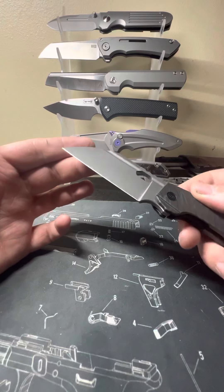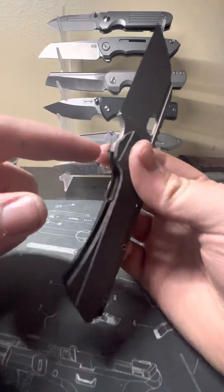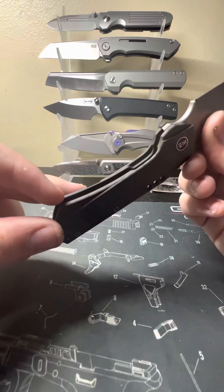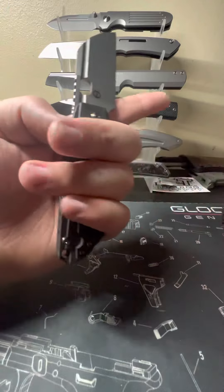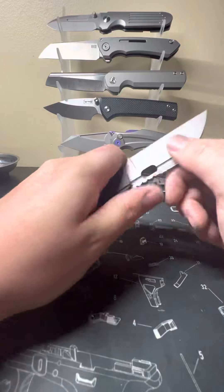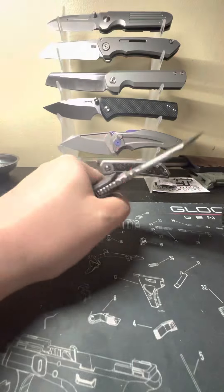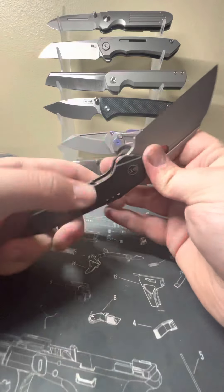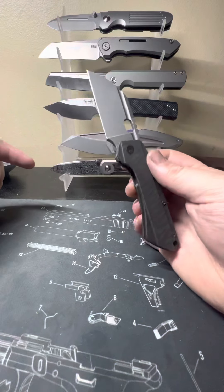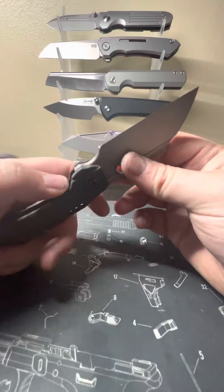You're rocking this Wharncliffe blade, right around three inches on the blade length. You've got the finger choil cut in there — very nice. You've got a grip area on the handle. I've got large hands and I can get three fingers and then grab the choil really comfortably. I can also choke back; my pinky kind of hangs but it's very comfortable. Really good handhold. This is a front flipper knife and it front flips very well, right-handed as well as left-handed because I am left-handed.